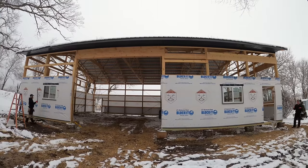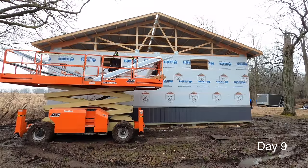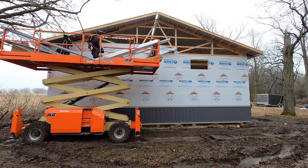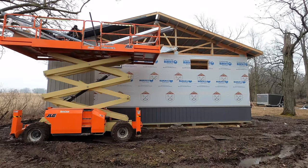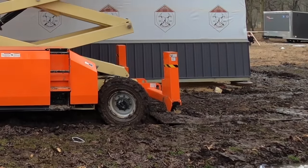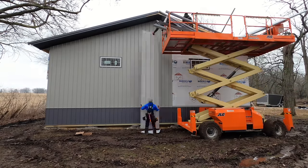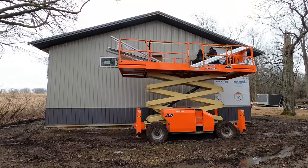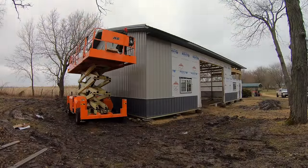Luckily it's a pretty calm day for us. This is a new day and you can see what the snow left us — a lot of mud. Thankfully we've got these mats that you can see the scissor lift running over, and without them we would not be able to get down this wall. We don't use ladders because they're not efficient — I'd rather move mats around a couple times a day and use my machinery than haul ladders around in the muck and mud.